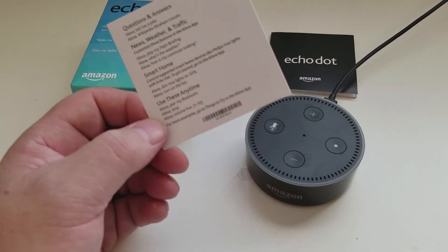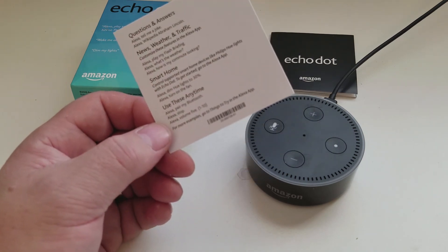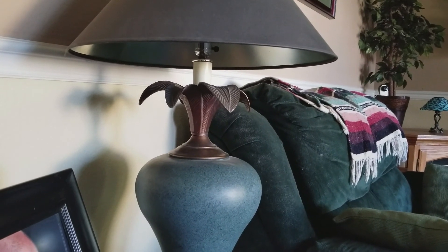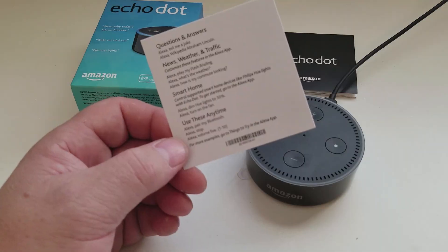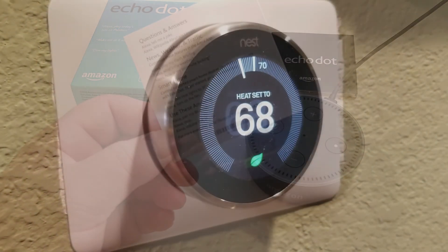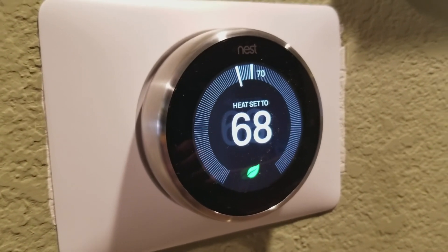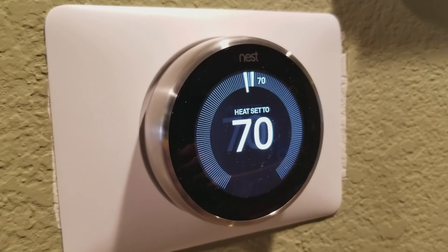Once you get the hang of using your Amazon Echo Dot, you can slowly incorporate things like smart switches and sensors. Alexa, turn on the living room light. 'Okay.' Even thermostats — Alexa, set the upstairs to 70 degrees. 'The heat's set to 70.'